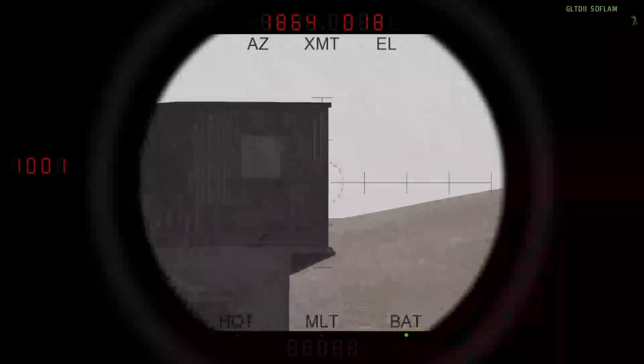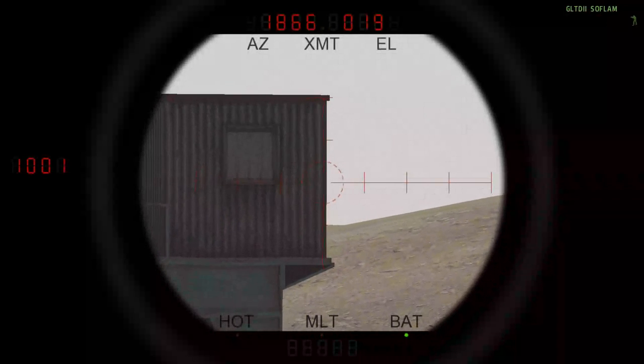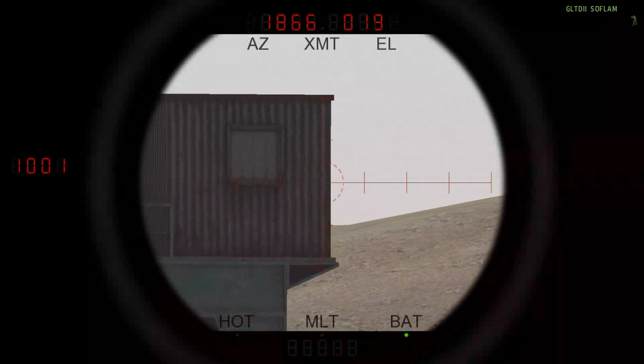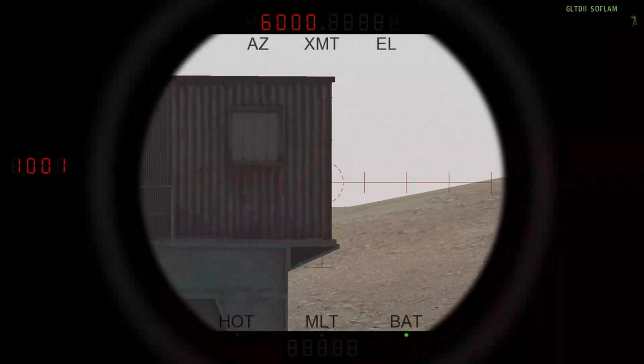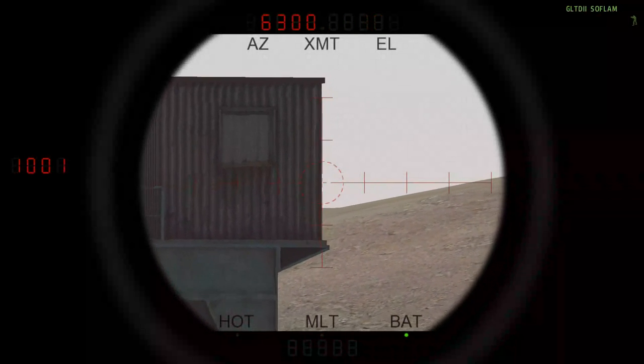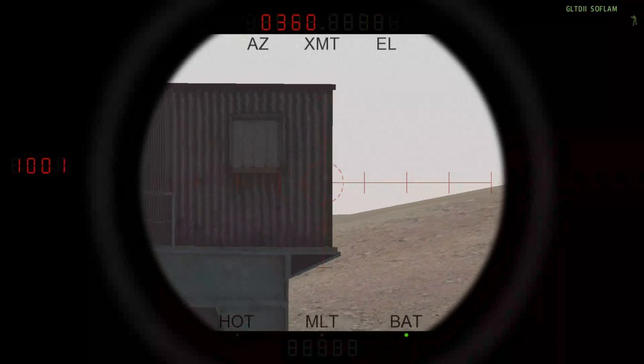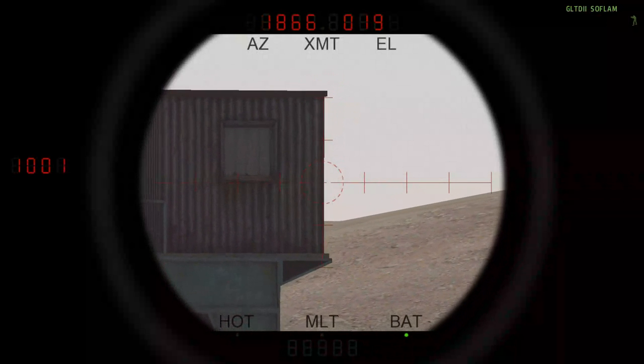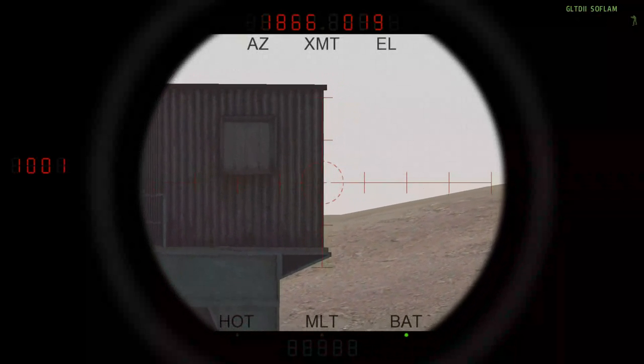Then I turn on the rangefinder. It's important that it's in the 6400 mil mode. And then I point at the same position that the gun is now pointed at.